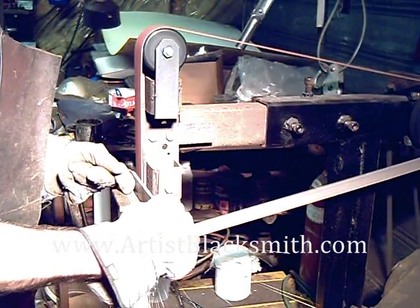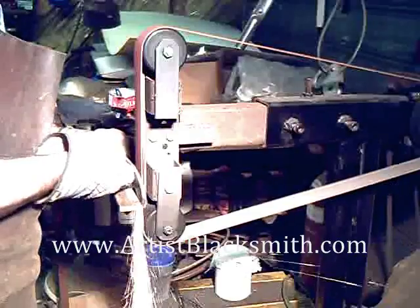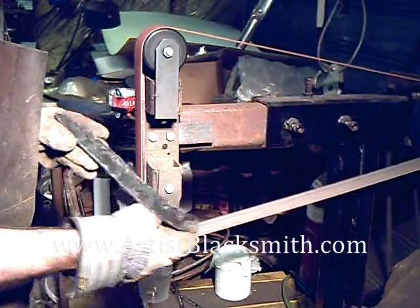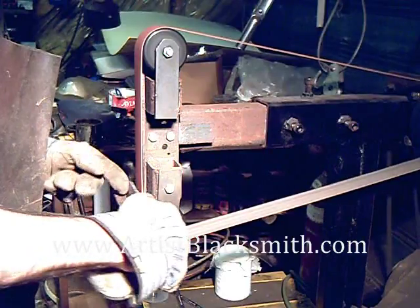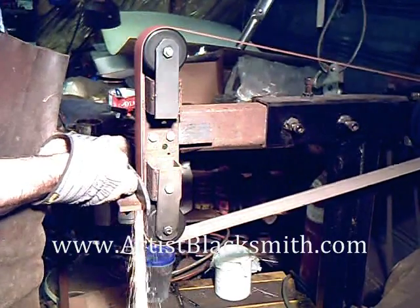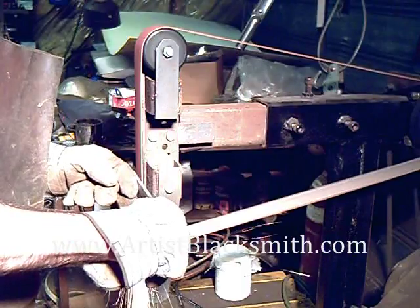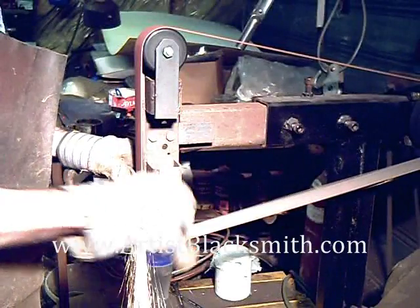I use the angle grinder to do the initial surface grind on the steel. This gets through all the scale and gets me down to bare metal. The scale is very abrasive — if you go straight to your belt sander with that, it will dull your belt very quickly. Now I've switched over to my belt sander. It is a 2x72 inch belt sander and it runs on a 1.5 horsepower motor. What I'm doing right now is just flattening out both sides of the blade, getting nice flat surfaces to start. I'm hitting all the high ridges and smoothing everything out.